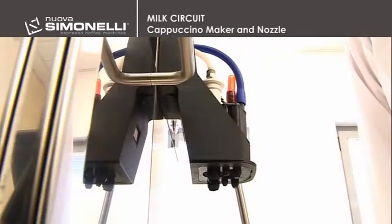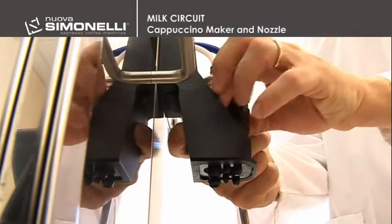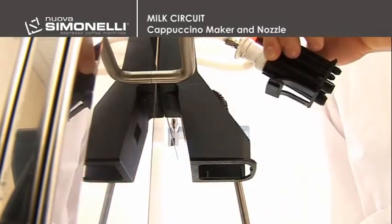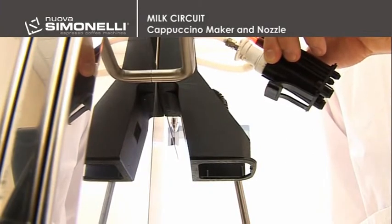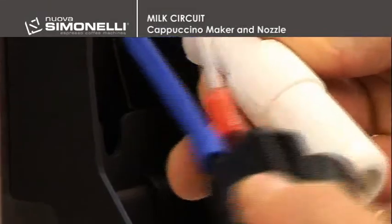To remove the pouring nozzle, the engineer will have to press the clip at the back and then release it from its original position. Remove the cappuccino maker and free the upper part from the steam and milk pipes.